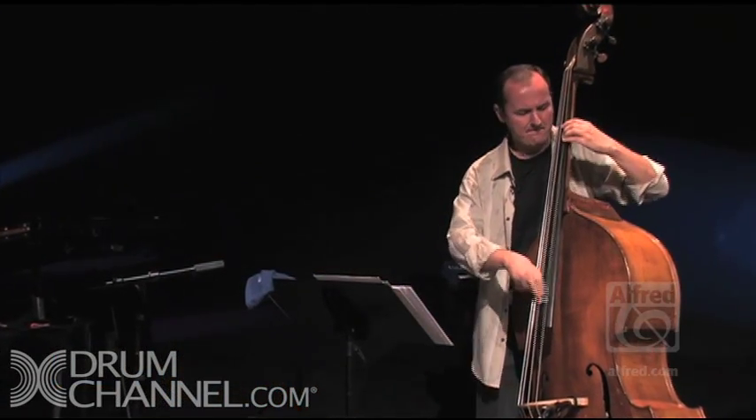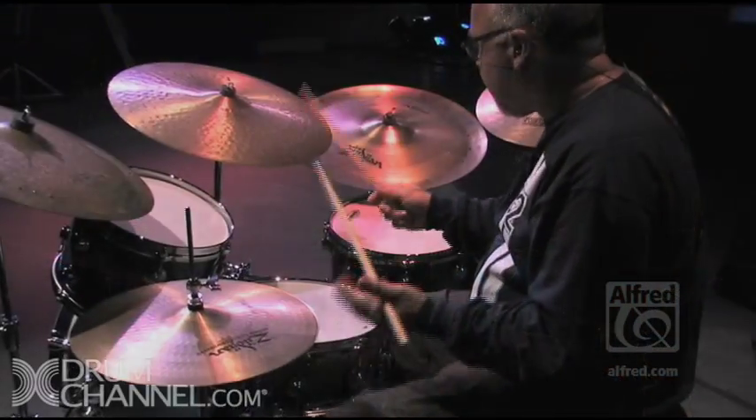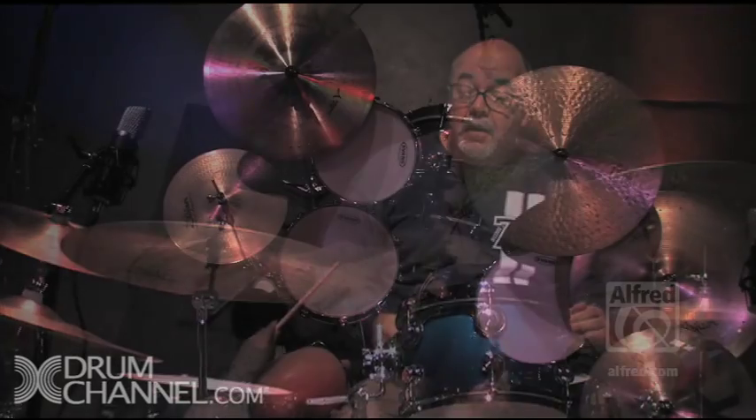Welcome to Jazz Drumming 101. There's no destination here. You'll learn to do one set of skills playing jazz or rock or pop.